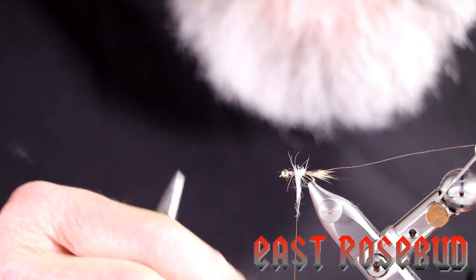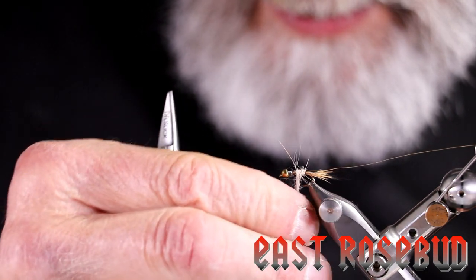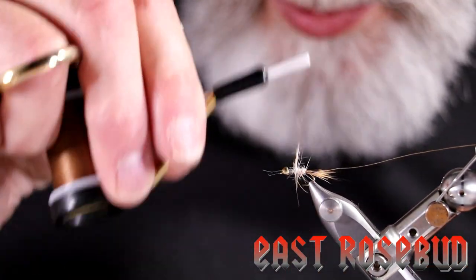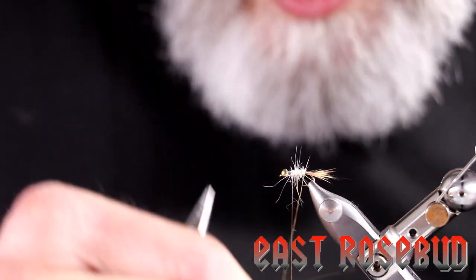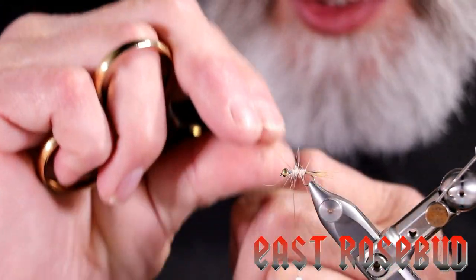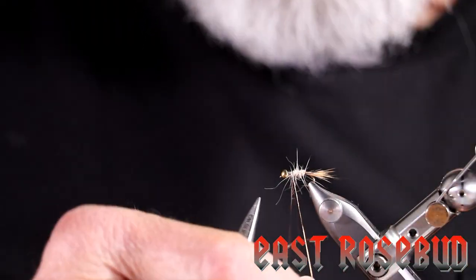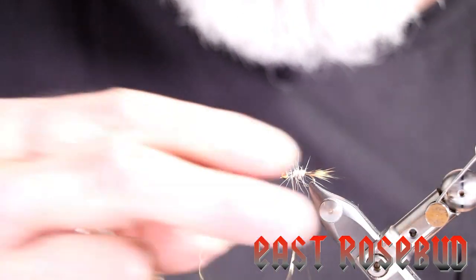I like a nice buggy abdomen on this. We'll wrap the dubbing up to right behind the lead, and then simply wrap our wire forward — four or five wraps. A couple of tight wraps and then we'll break it off.